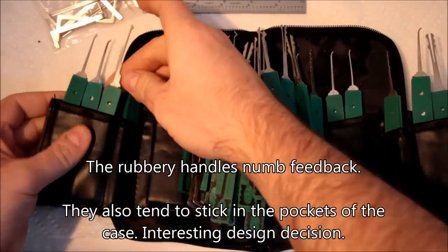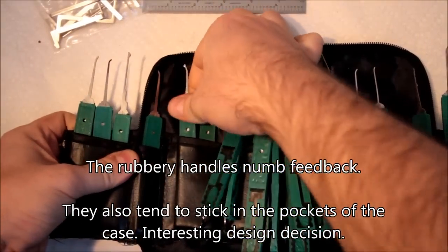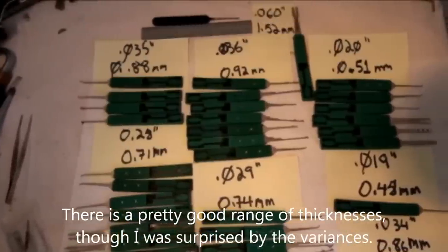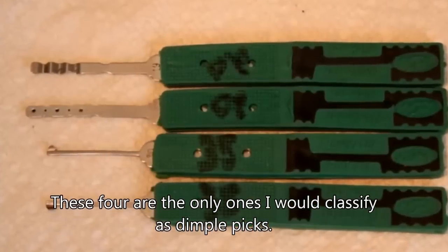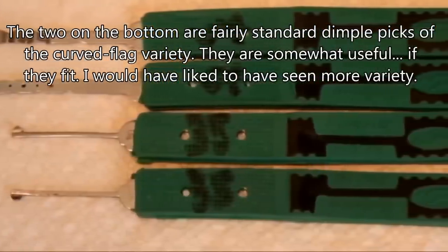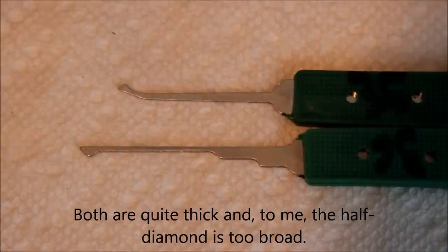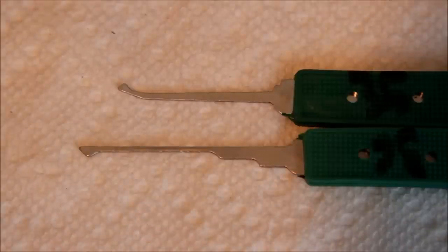They tend to bind in these slots, especially when you've got them in these slots. These were the only two vaguely single diamond-shaped things — not proper rakes or auto rakes in the kit. Nothing special.